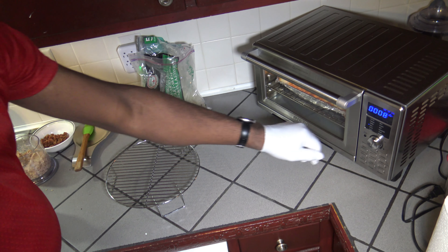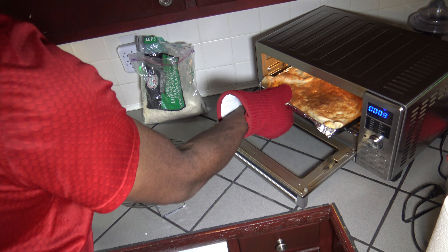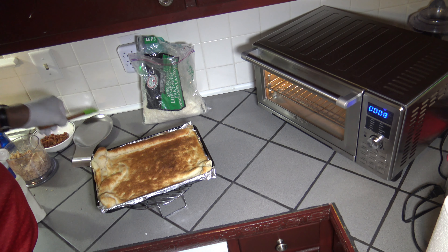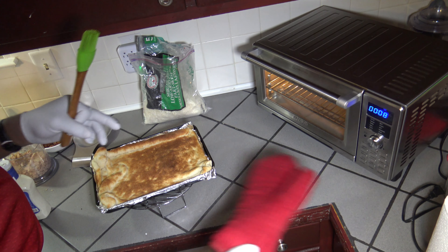Eight minutes have passed. Hit pause. Getting my pizza dough out. It's looking kind of crumpled because it's kind of bunched in there, but I'm going to go ahead and start dressing up my pizza at this point.